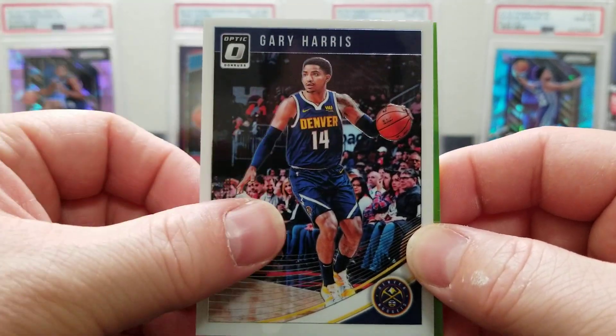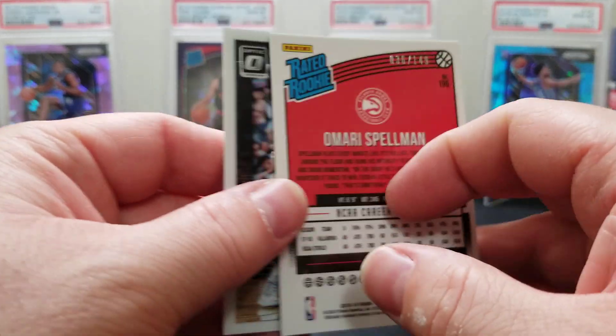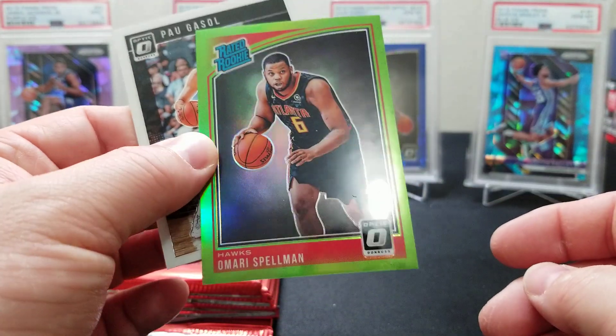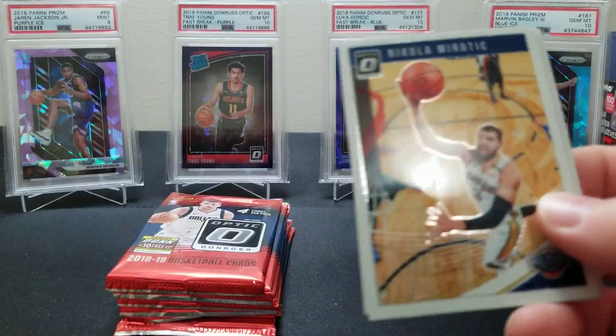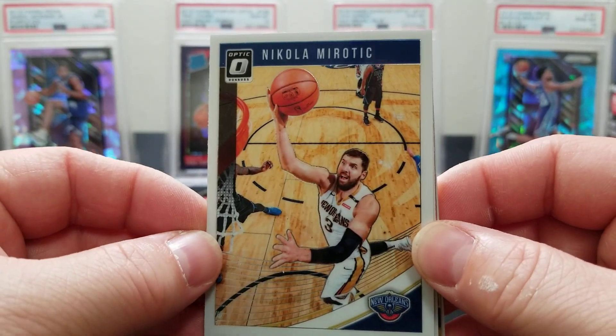Looks like we got a lime green in here — a Gary Harris and an Omari Spellman green, numbered to 149. These are really nice looking cards. And a Pau Gasol. Come on baby, keep the parallels coming — let's keep these numbered cards coming!